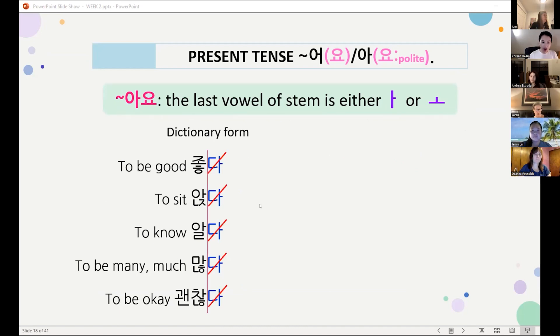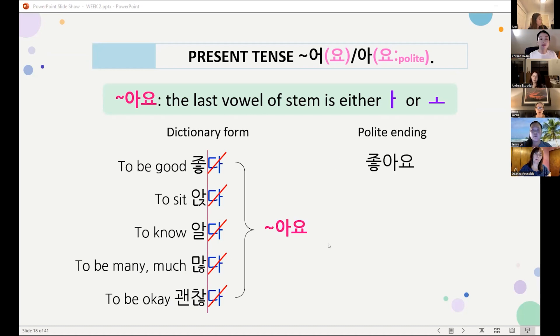좋다, meaning 'to be good.' First of all, you delete 다, and then attach 아요. So it becomes 좋아요.